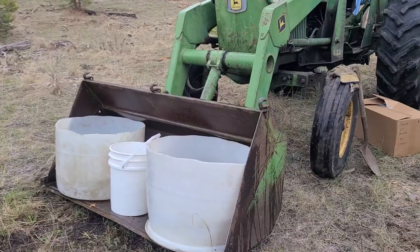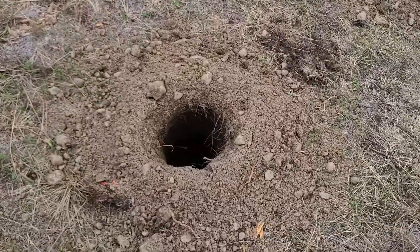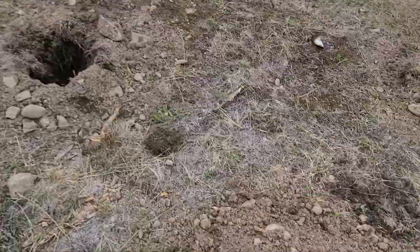We're hoping the rain this morning helps them out a little bit, because we've got to work on irrigation this summer and get a well going. Anyways, we'll see how this goes.